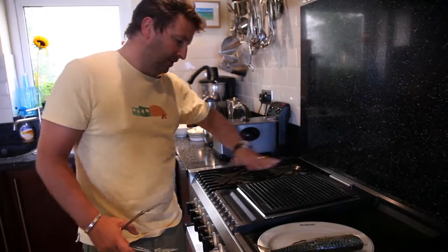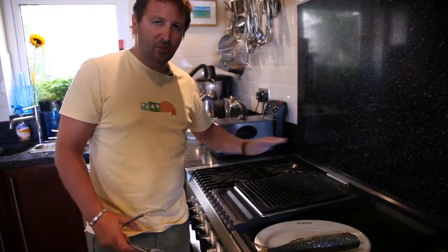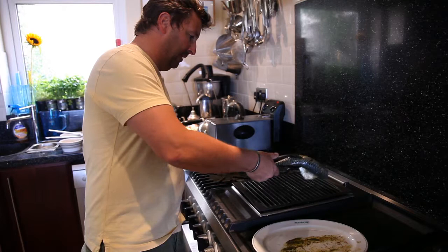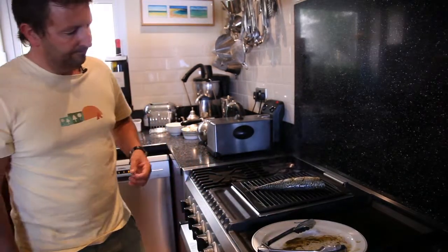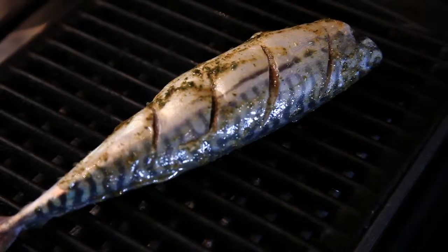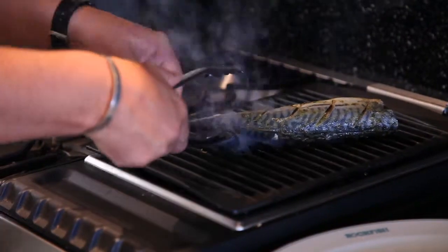So I've got my grill nice and hot. Now this is actually a kind of electric indoor barbecue, but a grill plate is just as good — this is just a fancy version of that. I've had it warming up for some time so the heat is really constant. I'll just pop that on there, and then you can just leave it. Allow the heat to just blister the skin, allow the fish to cook. Just don't fiddle with it. It's about four or five minutes on that one side.